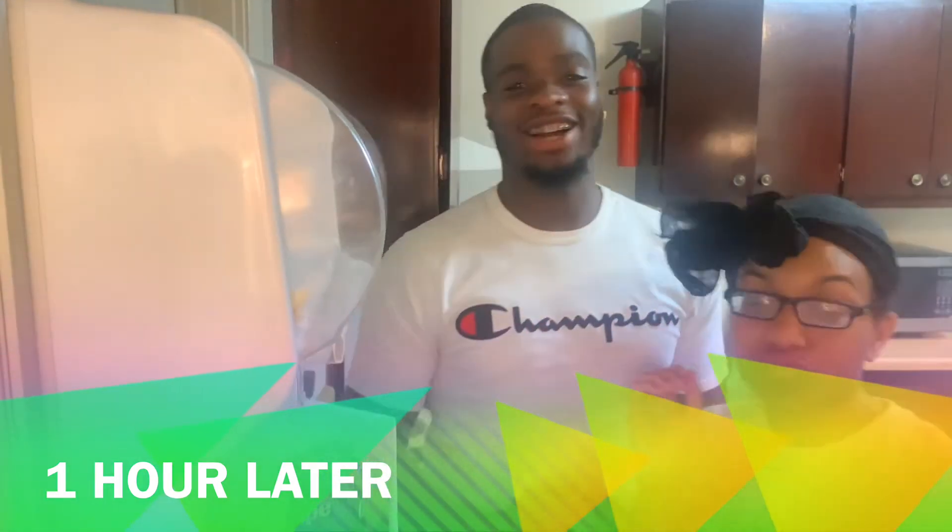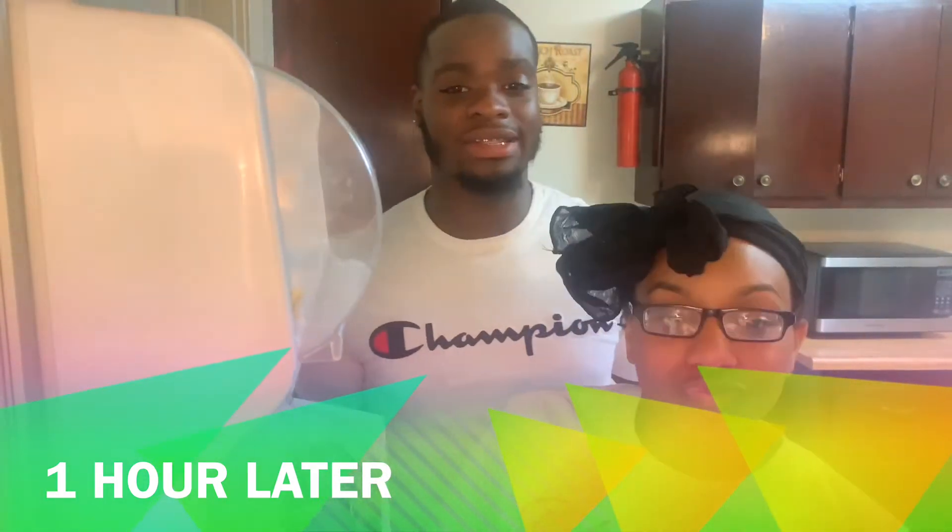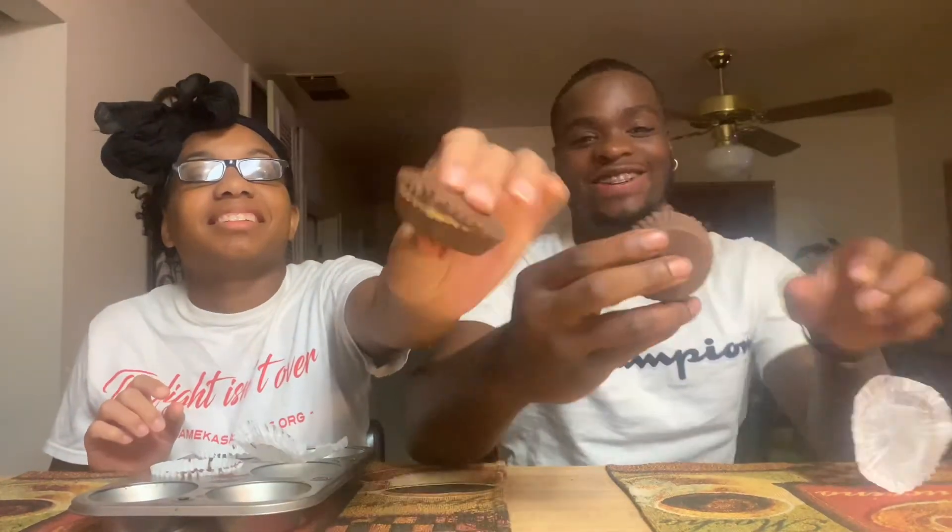Did y'all miss us, man? Come on y'all, we're gonna check these bad boys out, we're gonna pop them out. Let's get to it. So I'm gonna go ahead and do this one. It's kinda thick. We made some clean-looking ones. But ooh, look, look, look — it looks like one! Man, we did that, y'all. Come on, let's pop it open.